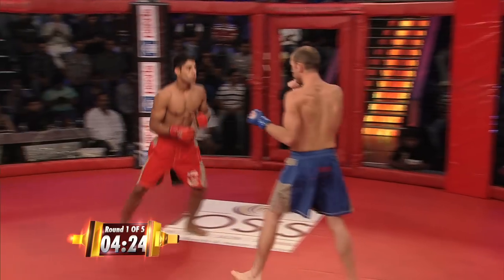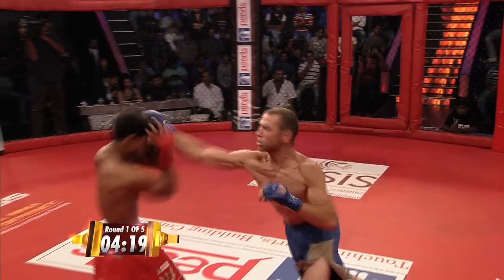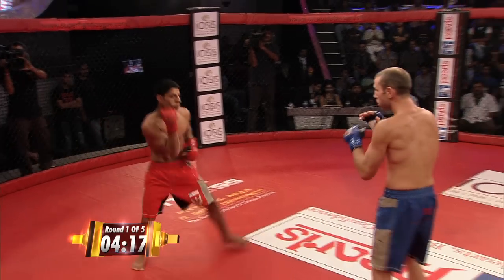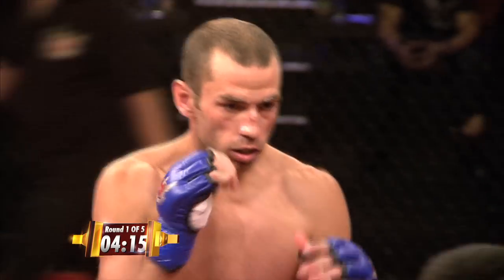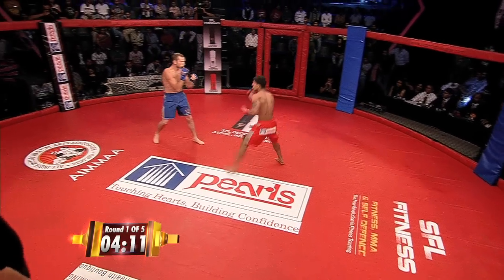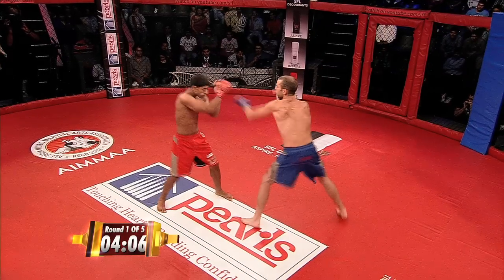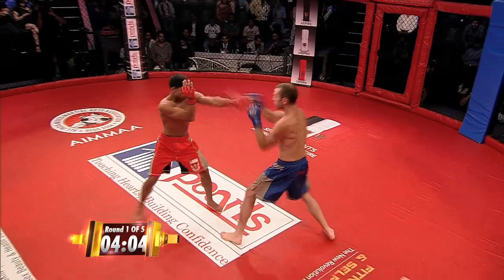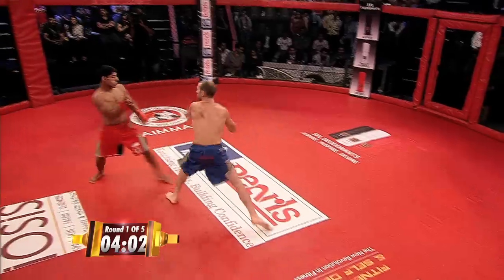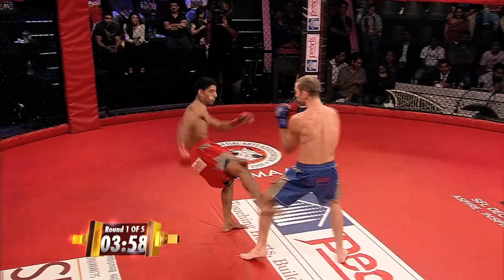Look at that. Solid low kicks inside and outside to the lead leg of Tom McKenna. For those of you who have trained Muay Thai, you know what those low kicks can do. Outside low kicks, inside low kicks. Beautifully done — lands an outside, lands an inside immediately. You know his strategy so far: he's trying to break down that lead leg, slow down the mobility.